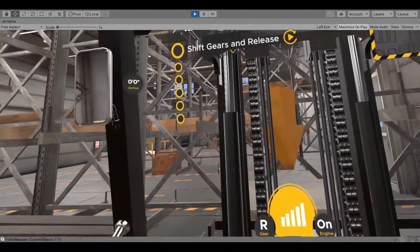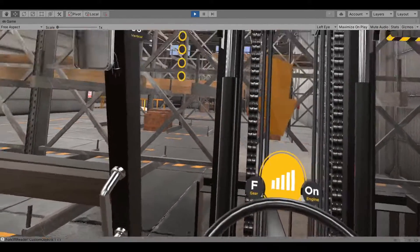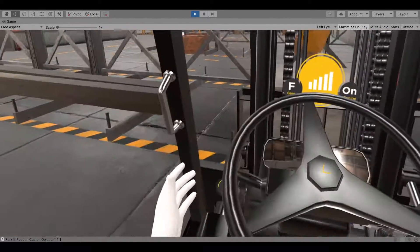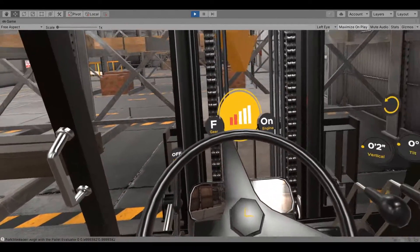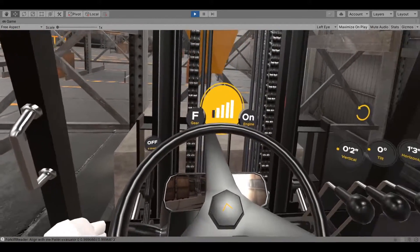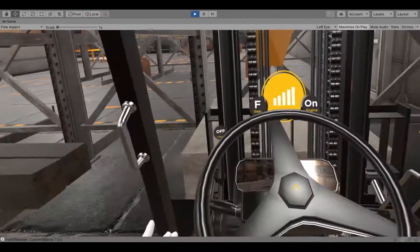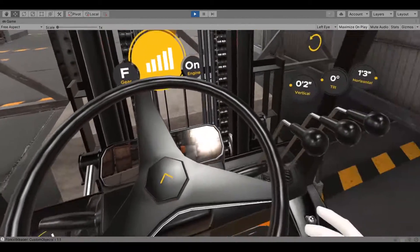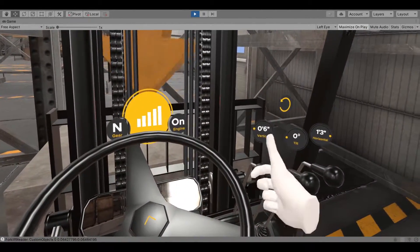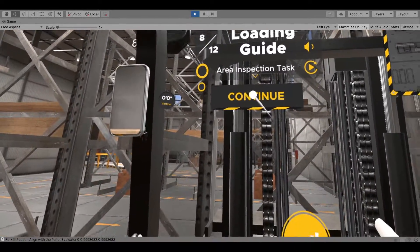Press the brake pedal. Shift the forward-reverse lever to forward and release the parking brake. Move forward slowly and insert the forks completely into the pallet. Apply the parking brake and shift to neutral. Lift the pallet about 4 inches above where it is initially placed, move forward, and tilt the mast back.